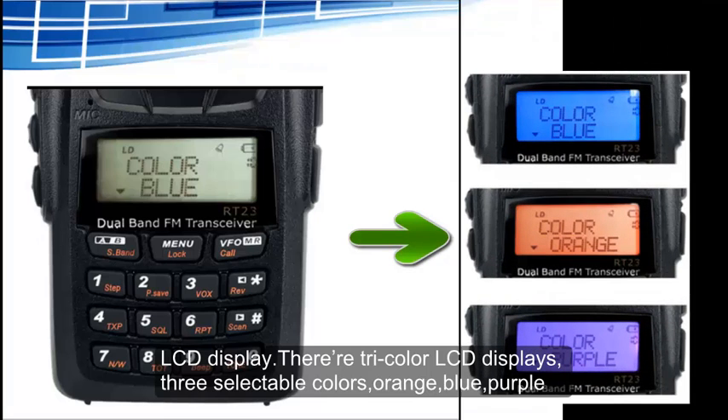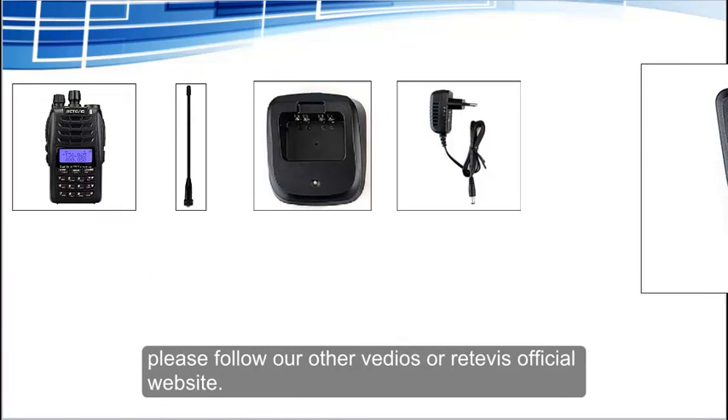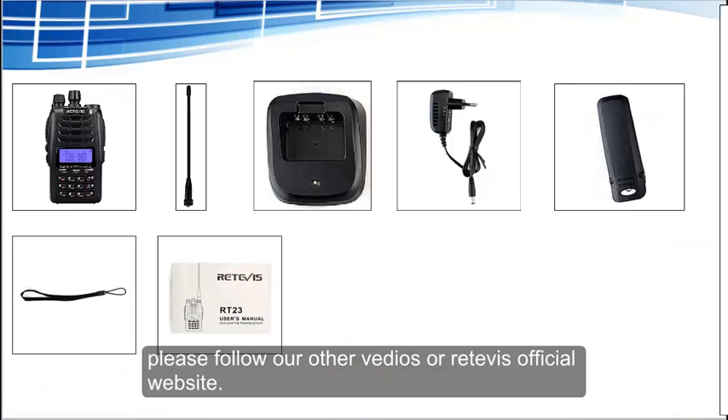There are three selectable LCD display colors: orange, blue, and purple. If you want to learn more information about the RT-23, please follow our other videos or visit the Retavis official website.